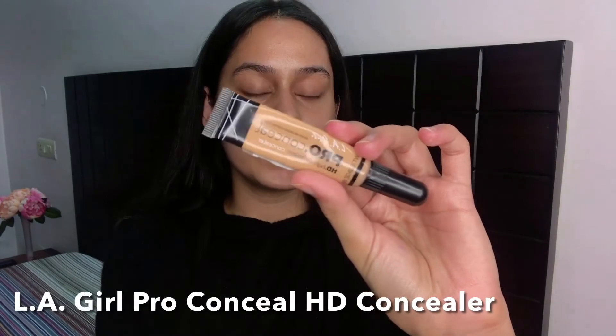I'm going to use the LA Girl Pro Concealer in Pure Beige. I'm putting this underneath my eyes to conceal my dark circles and also concealing any blemish marks I might have. Now if you don't have really bad circles or blemish marks, first of all you're lucky — second of all, you can totally skip this step.